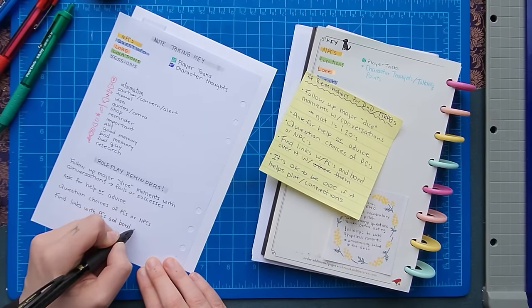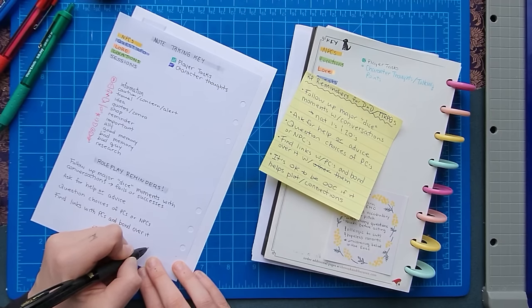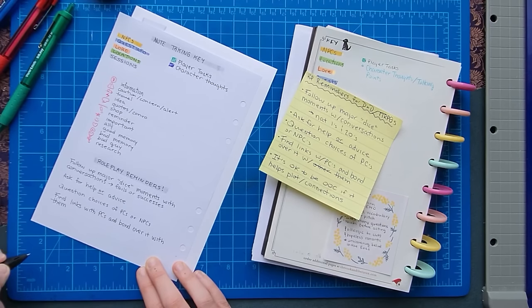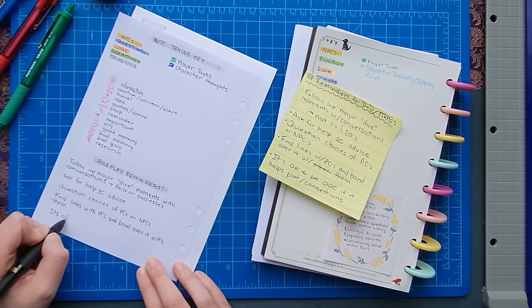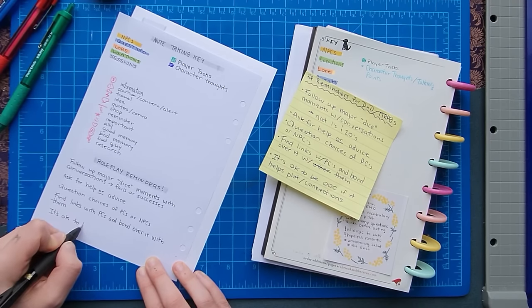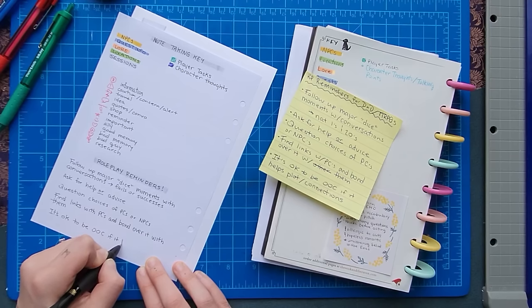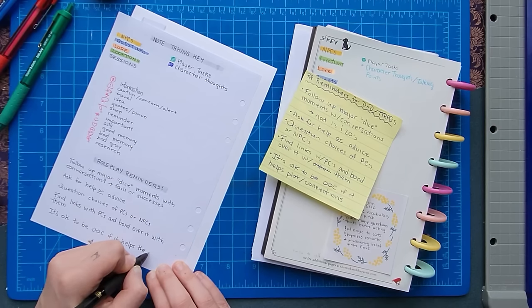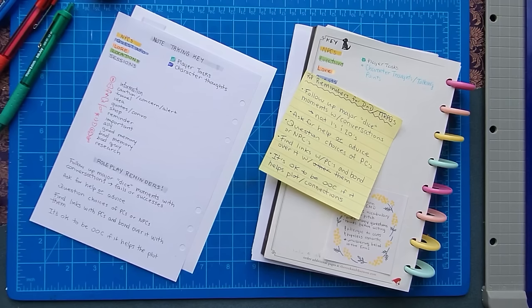Some of those RP reminders are: follow up with major dice moments whether it's a fail or a great success; ask for help or advice from player characters; question the choices of PCs or NPCs; find links and connections with other characters to bond more easily; and remind myself that it's okay to be out of character if it helps the plot and moves things along. I don't like putting myself in a box — reminding myself that it's okay to step out of character is something I actually need to tell myself quite a bit.